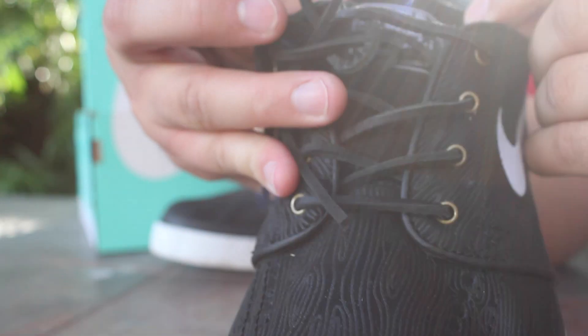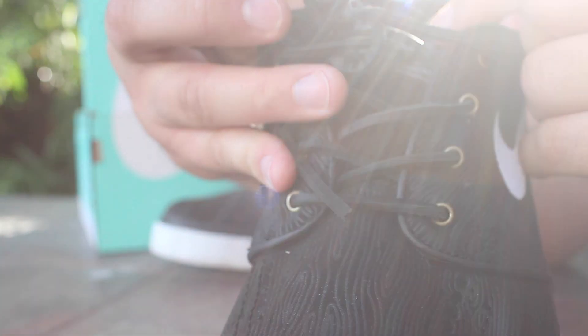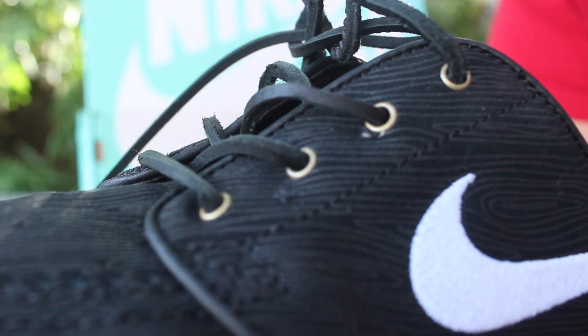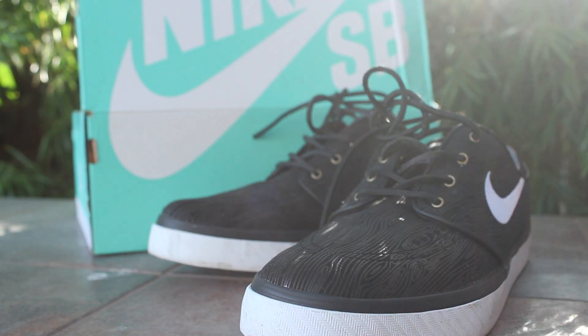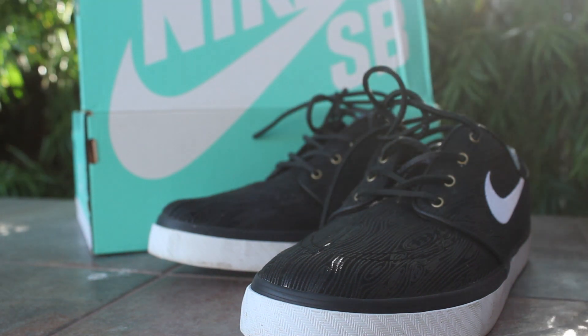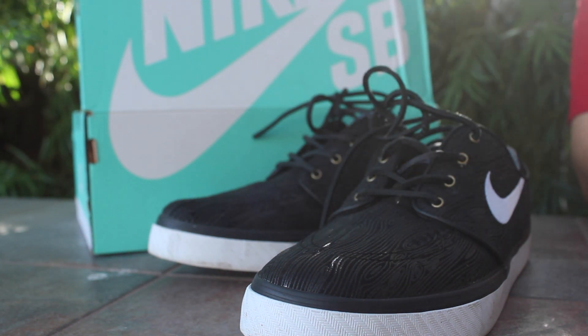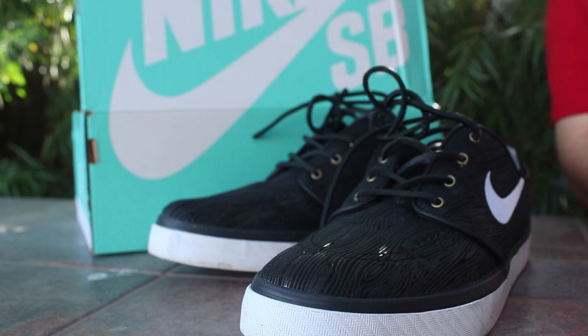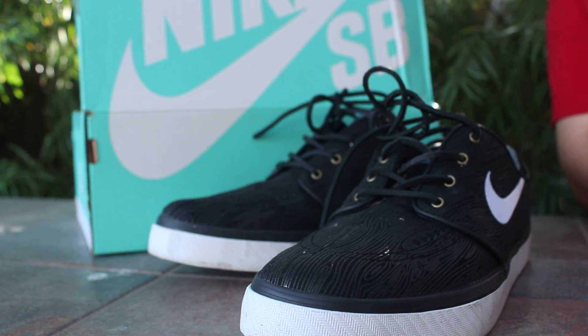The tongue says 'Stefan Janowski for daily use — Nike Skateboarding Co.' with little eyelets. Let me know what you guys think about these for $30. Do you have any Janowskis? I'll have these in an on-feet video, so please stay tuned. Thanks guys, take care, peace!